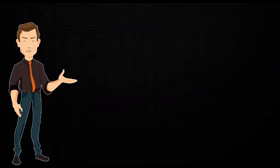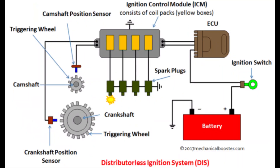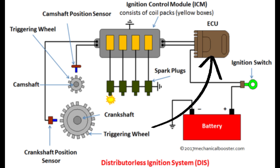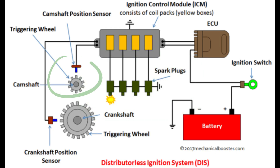Now that we know the roles and functions of each main component, let's look at how they work together. It all starts with the crankshaft position sensor, which tracks how fast and where the crankshaft is turning. This information is sent to the ECU, which then decides when each cylinder needs a spark. The camshaft position sensor is also used to give the ECU more information about the engine's timing, such as which cylinder is ready to be fired.